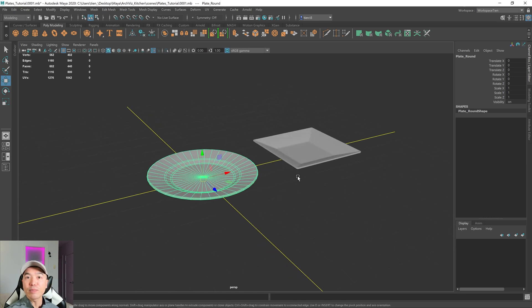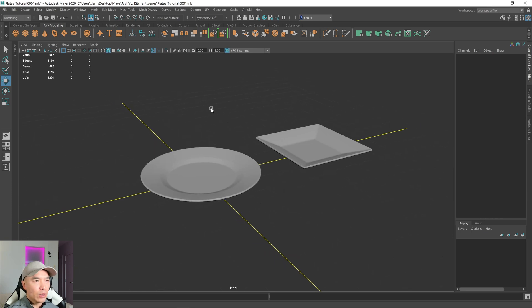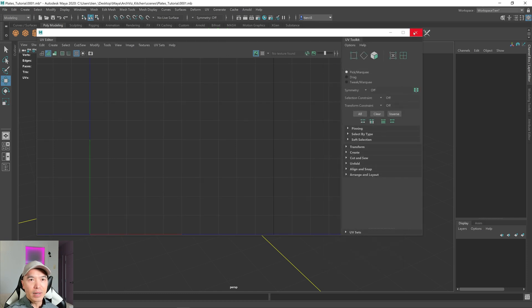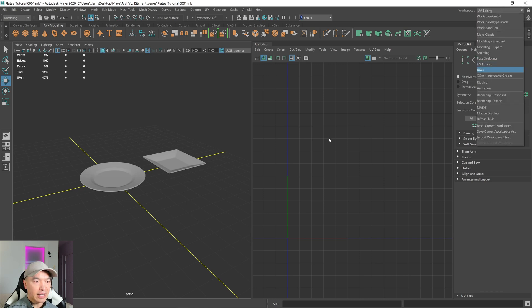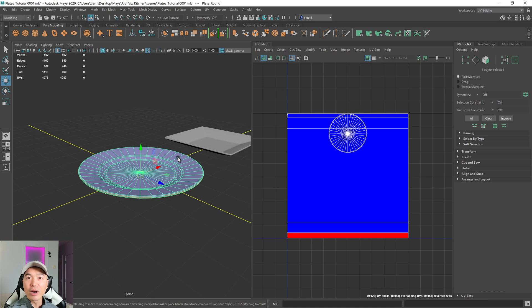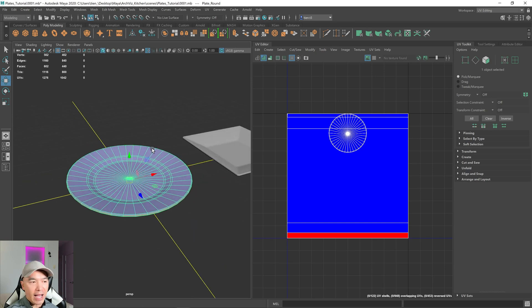Let's start with the round plate. We're gonna use the planar projection today. I prefer the 3D cut and sew tool — we did it in the cup tutorial — but for this one I want to show you how the planar projection works. To open up the UV editing window, go up to UV editor. It's convenient if you have a second monitor. Go up to workspace and select UV editing. I'll select the plate. The way planar projection works is it projects along one of the axes, so I want to grab all the faces facing one direction. Because this plate is so flat, I know I can project in the Y-axis.